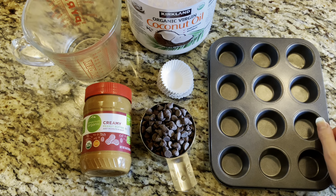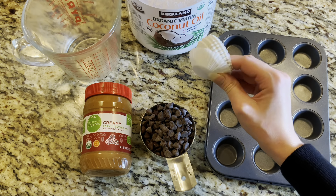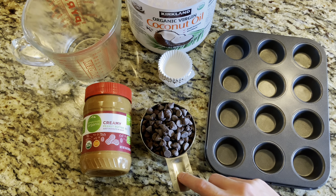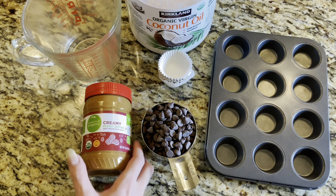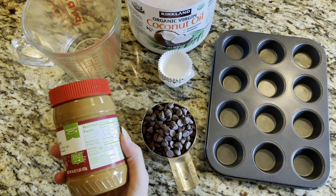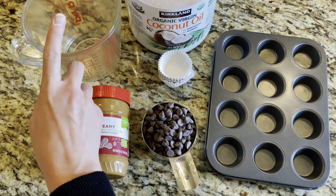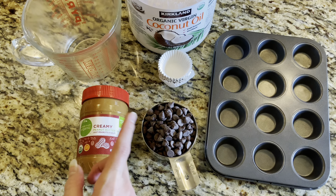Here is everything you're going to need: we're making our peanut butter cups in a muffin tin and a mini muffin tin, using mini muffin liners which give really pretty edges. We'll use one cup of semi-sweet chocolate — you can use dark, milk, or white chocolate, whatever you prefer. Then creamy organic peanut butter — it's really important to buy peanut butter that just has peanuts and sea salt, no excess oils or sugars. Finally, two teaspoons of coconut oil to melt with the chocolate.